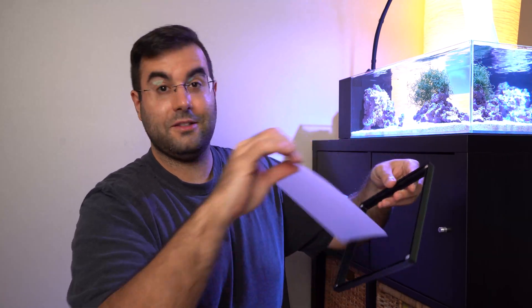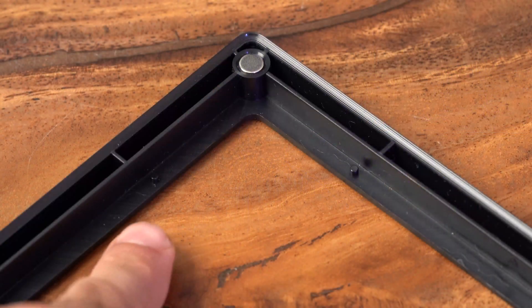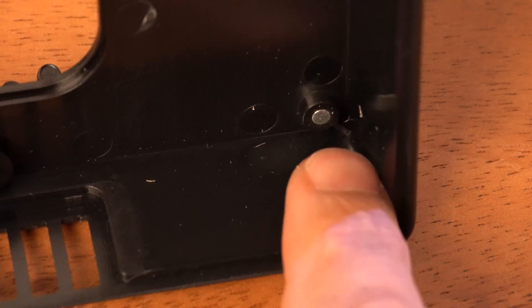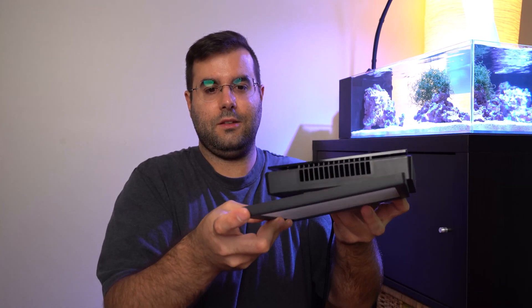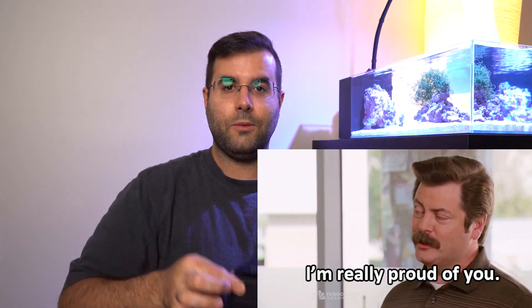So let's do the assembly. It's basically like this — there's a little 3D extrusion just to maintain the paper in place. Now let's put it in the light. Inside the light there are four magnets, and you can see there's a magnet on each corner. So basically you put the diffuser sheet — whatever it is, I don't know the exact name — like that, and that's it. That's the assembly!